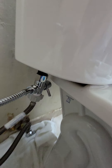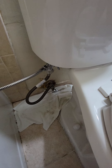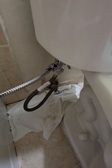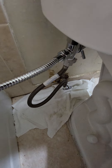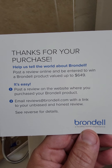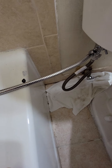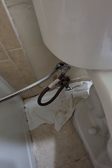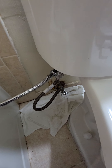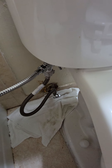There you go — that is a quick guide on how to install the bidet made by Brondell. A cool thing I saw inside is a little voucher brochure where you can basically try and win a $649 device made by Brondell. Hope you liked this video — don't forget to subscribe and hit that notification bell, and I'll see you next time. Thanks!